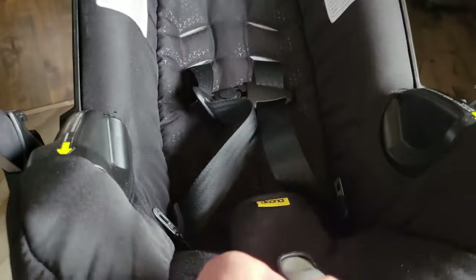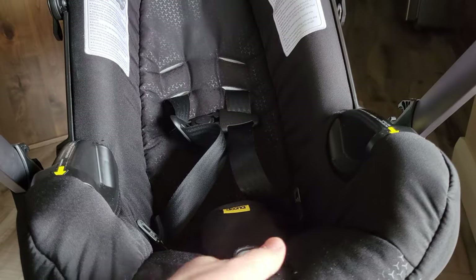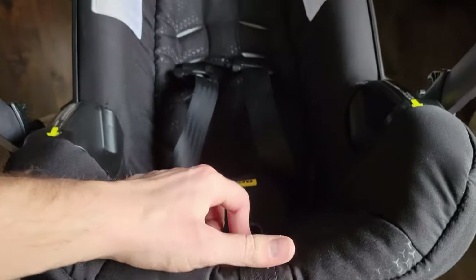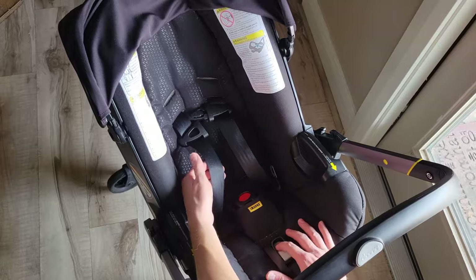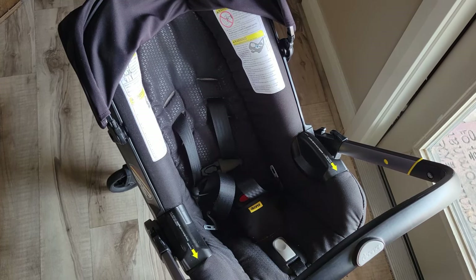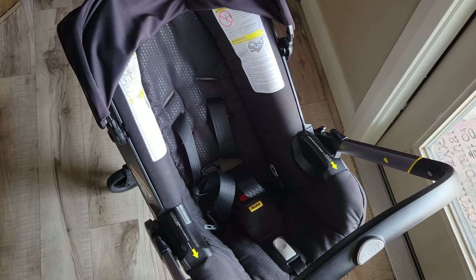So if we pull on that, we'll see those shoulder straps tighten. And if we push this to release and then pull on the shoulder straps, we'll see it loosen. Push on that button, pull on these straps, and that'll loosen. Now that is the easier of the two things to do.